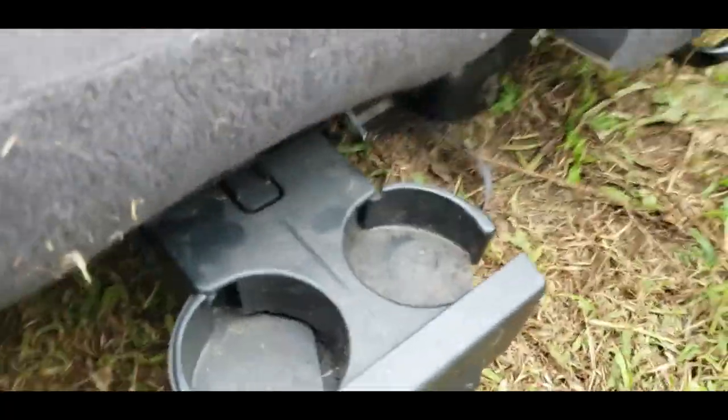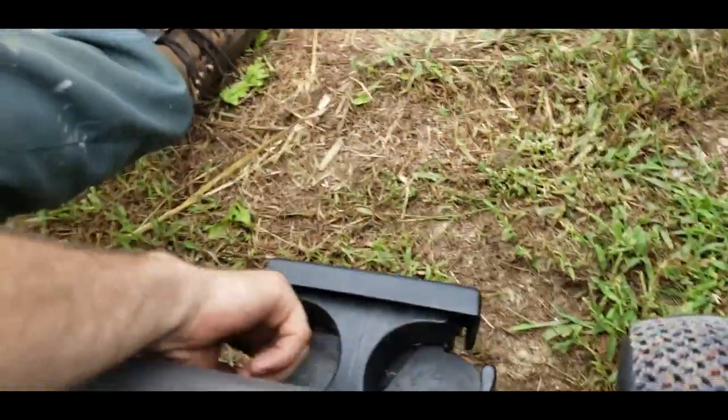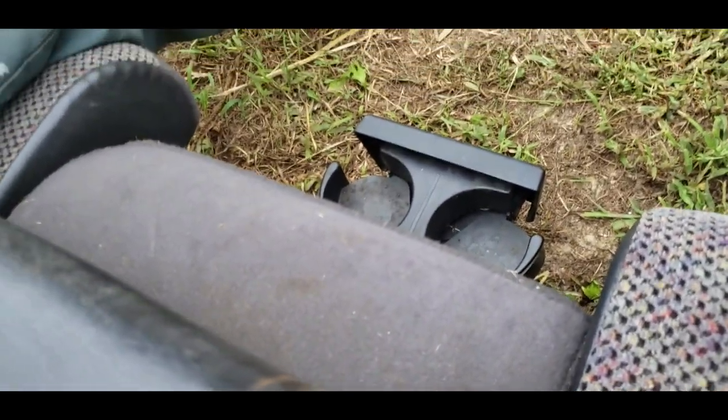That's a lot better! You can set your McDonald's, Captain D's cups right there, and have your standard shift right here. So I guess this seat swap is going pretty good so far.